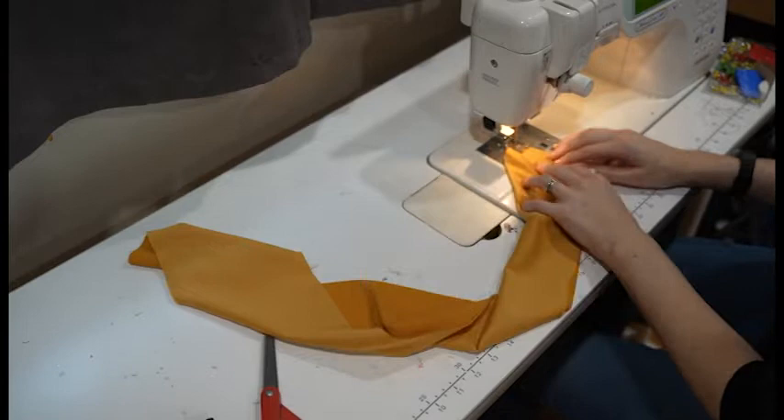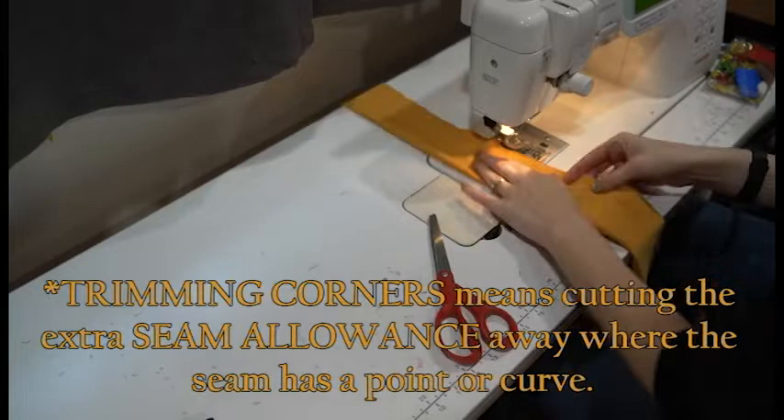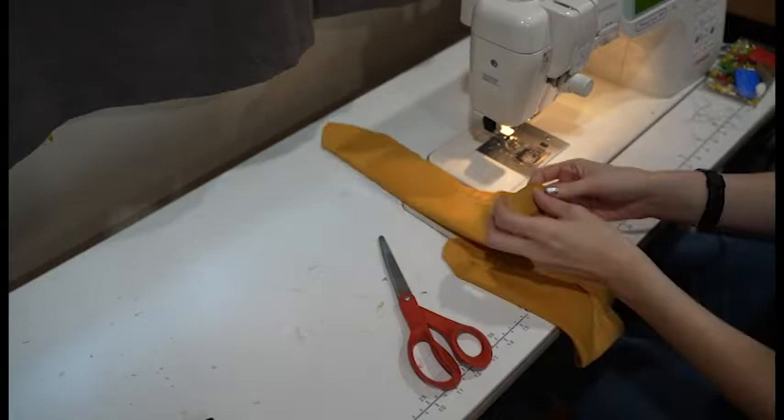To sew the necktie, I started at one end on the side that had the fold, sewing that diamond shape, and then going all the way down the long edge until about a couple inches shy of the halfway point. Then I stopped to clip my extra threads — always clip as you go — and trim around the two corner sides so that when I flipped it inside out it would be nice and pretty. Then I started a couple inches down from where I had stopped and sewed all the way down the rest of the edge and around that other corner to the folded edge again. This meant I had an open spot in the middle to flip everything right side out.